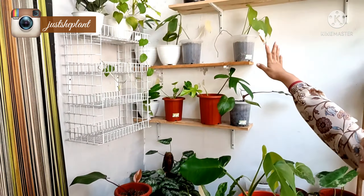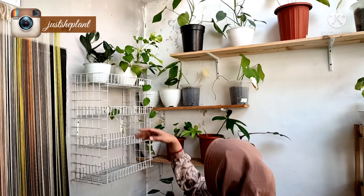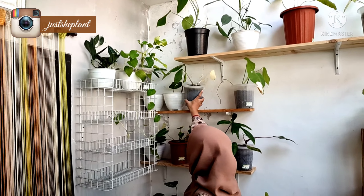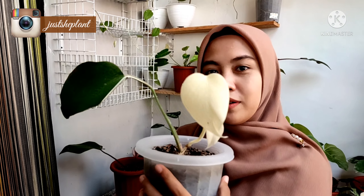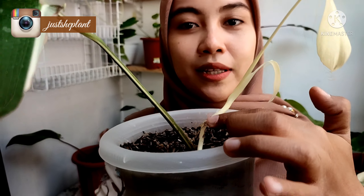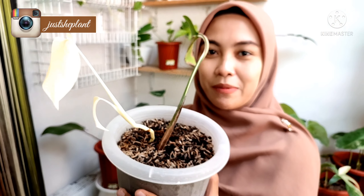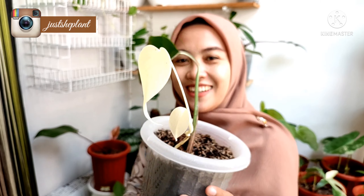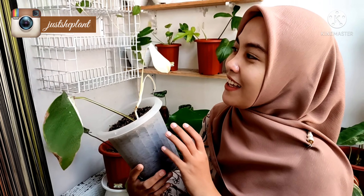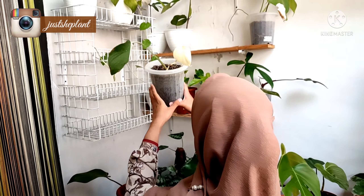Halo teman-teman, di sini ada berapa koleksi, aku perlihatkan. Aku punya Monstera Variegata, dia itu albo. Batannya albo. Ada yang minat? Siapa yang berani ngerawat si albo ini? Ini sebenarnya induknya dia Variegata flag, jadinya albo.